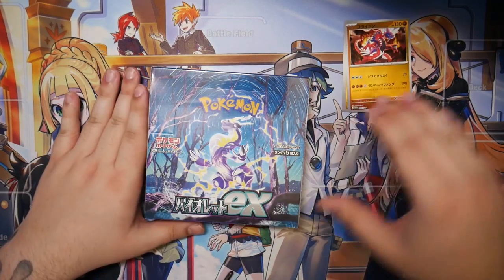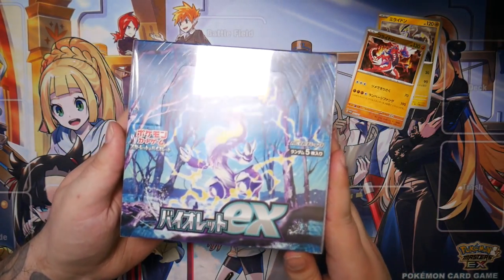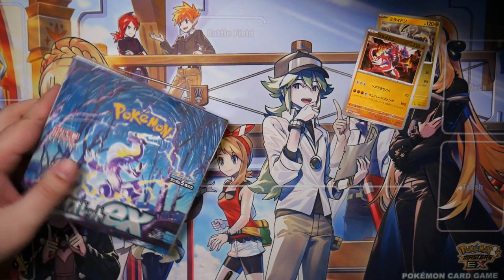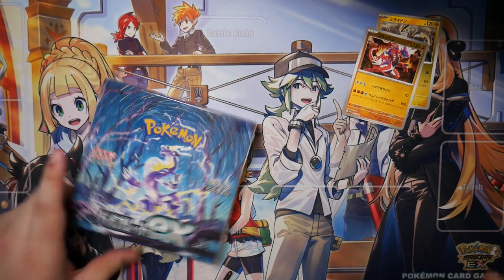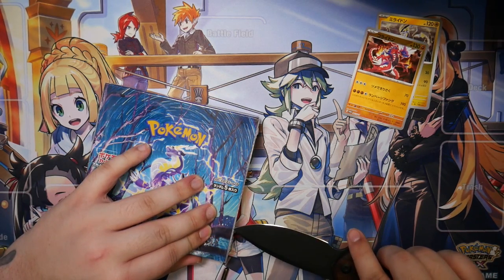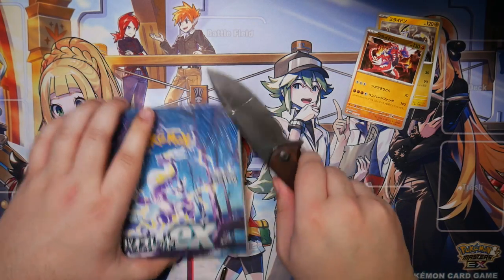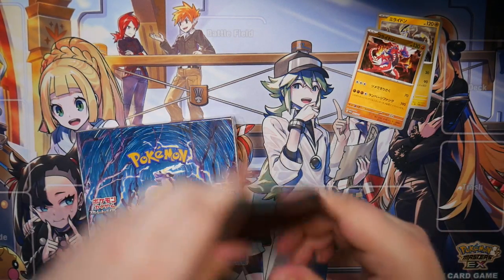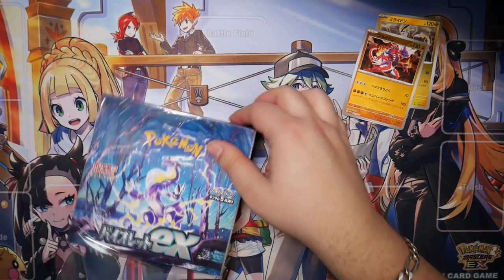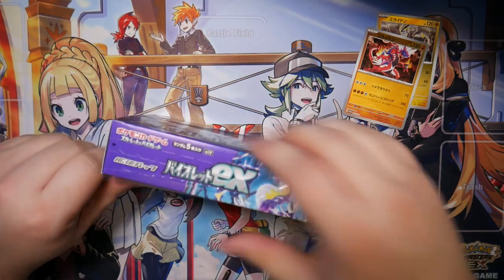Anyways, let's get on with the video and go for the main event — the Scarlet and Violet EX booster box. Not the Scarlet one. We'll try to get this open without damaging the box too much. There we go, taking off the foil.